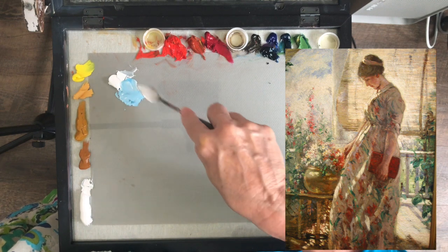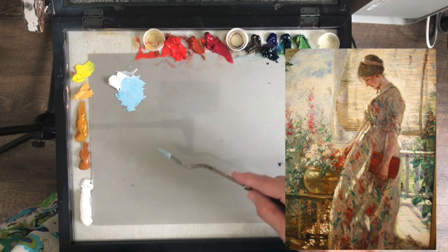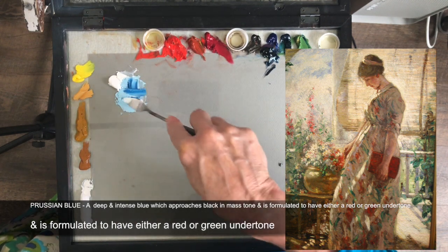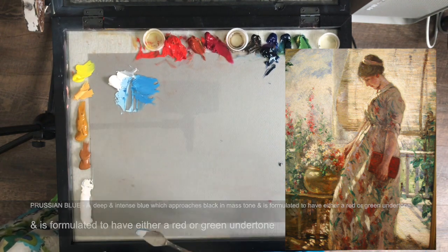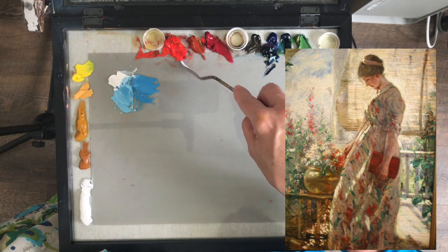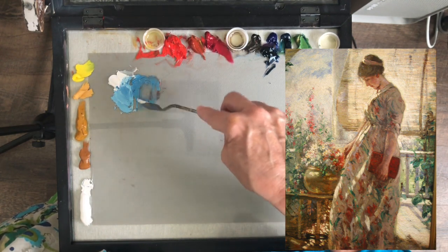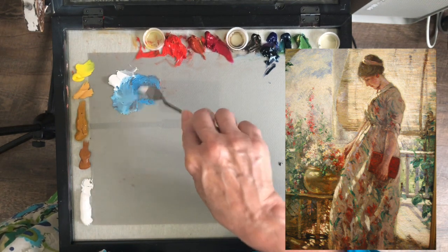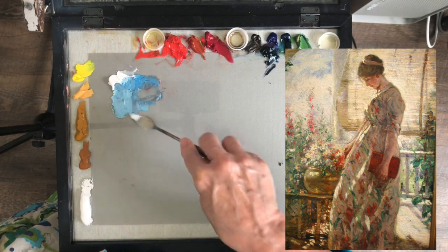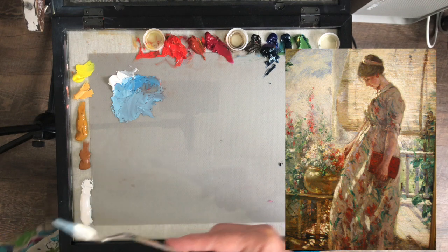Prussian blue is really strong so I'm going to take just a tiny tidbit and begin to mix in some blue. It has a definite twang — it really doesn't have any red in it at all. I always feel like Prussian blue goes a little to the green side. With just Prussian blue and white, that is definitely not what I see in the painting. So I'm going to mix in a tiny speck of red to warm it up. The sky — what little I can see through the clouds — is mostly white clouds, and that's a little closer to what I see.